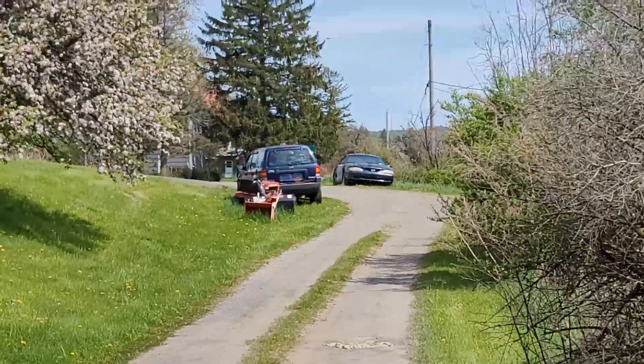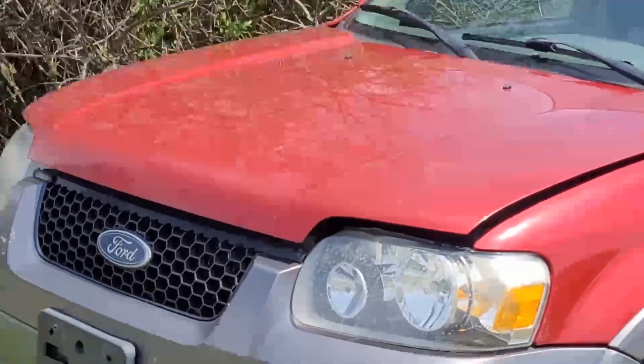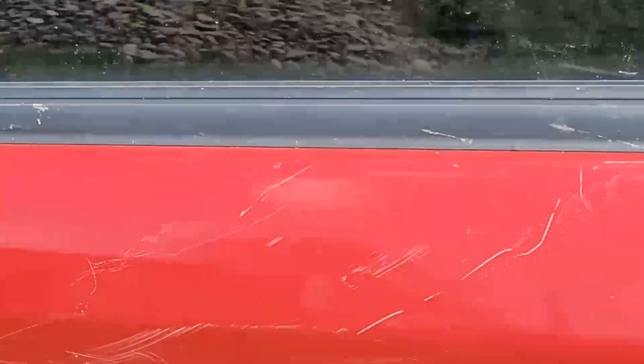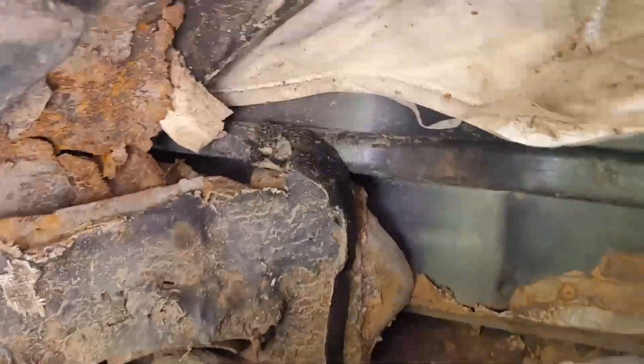Unfortunately, the dog called me and says that the Escape is bouncing around as it goes down the road. We can't have that, so bring it home and we'll see what's going on. Come to find out what's missing — the shock is gone on this side, and on this side, and on this side the shock broke loose. She is junk.